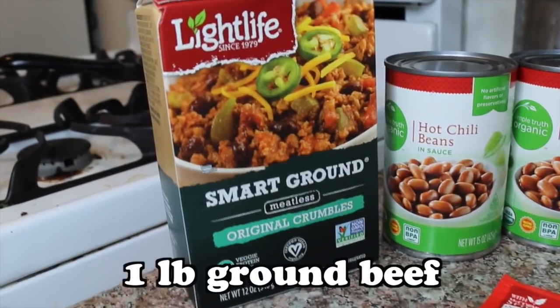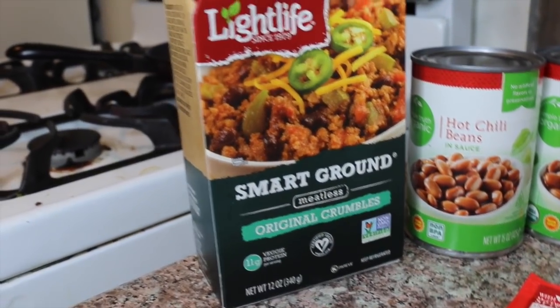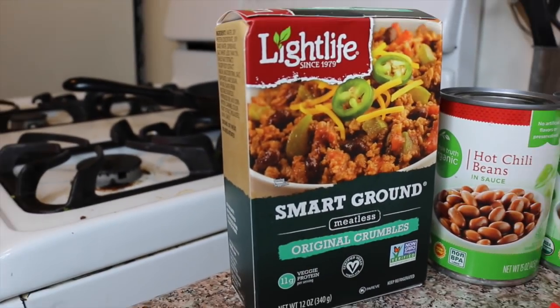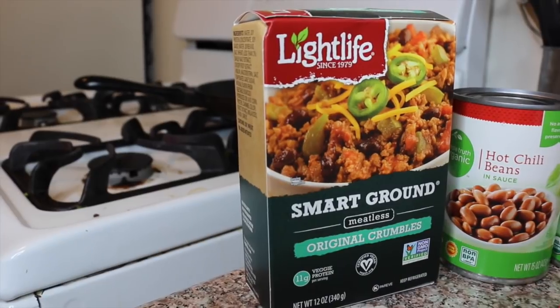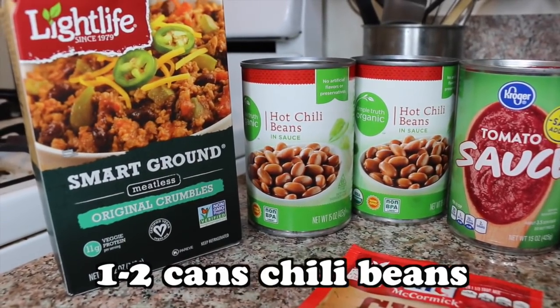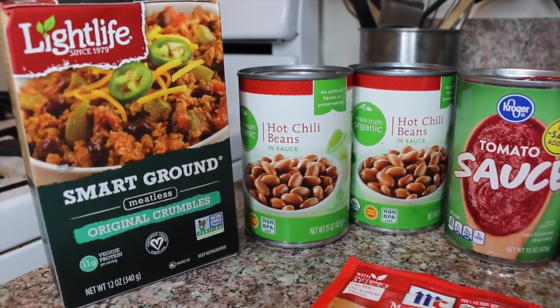The first thing you will need is ground beef or ground turkey if you want to be a little bit more healthy. If you want to be vegan, this is a great option — it is Smart Ground by Light Life, or you could also just use a second kind or more beans to make it vegan. You'll need one or two cans of chili beans, which is basically kidney beans in a sauce. I got hot chili beans because I like it spicy.